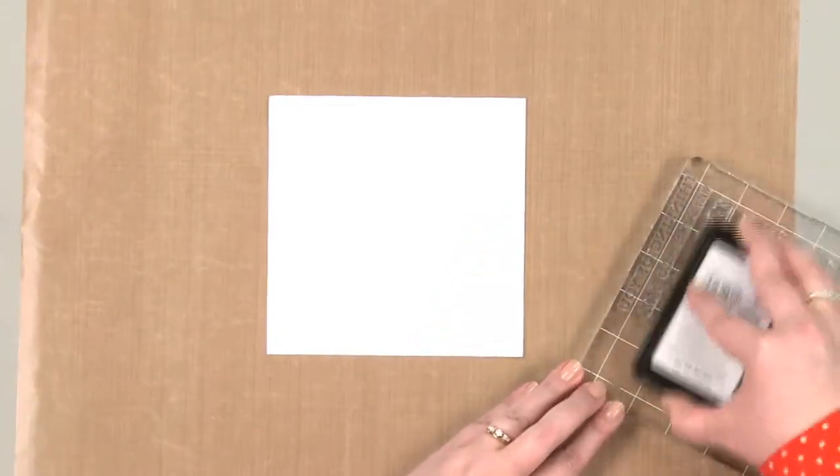So what I'm going to do is go ahead and ink this up. I'm going to turn it this way so I can make sure that I have an even amount of ink on all these different stamps.